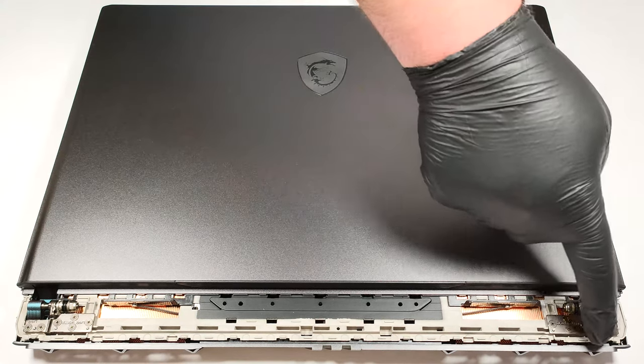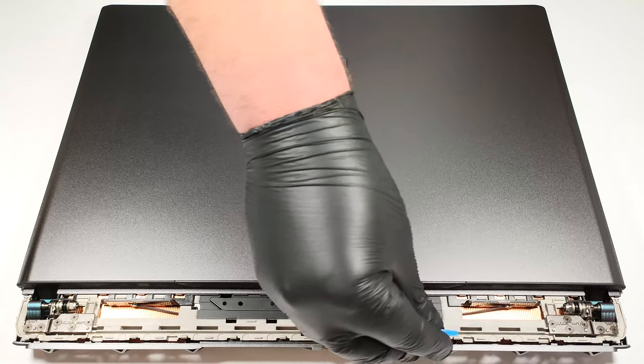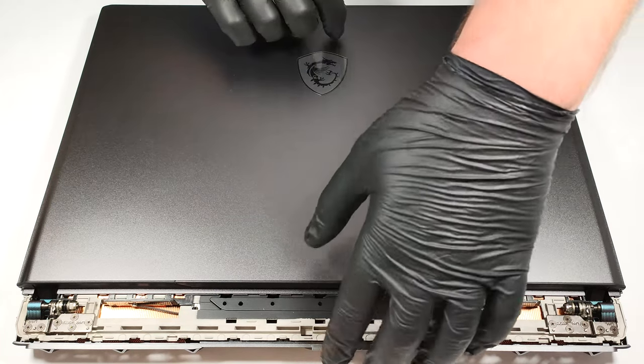With that out of the way, we can clearly see the back end of the bottom plate. You can carefully pry it with a plastic tool.